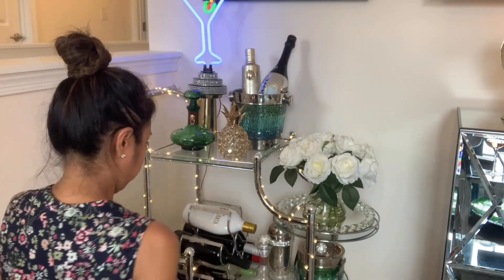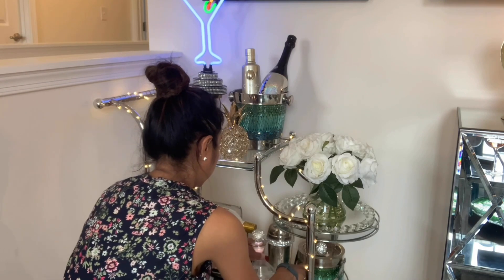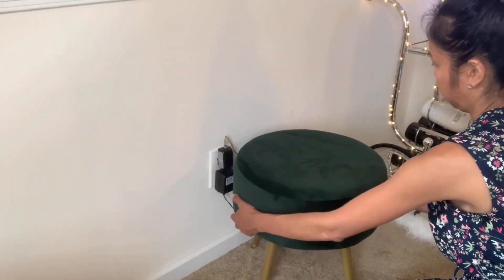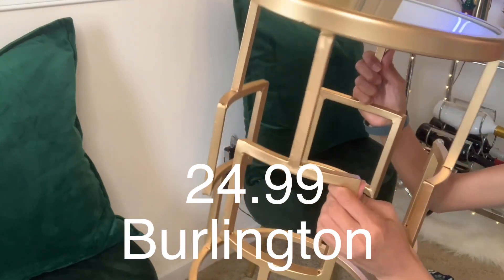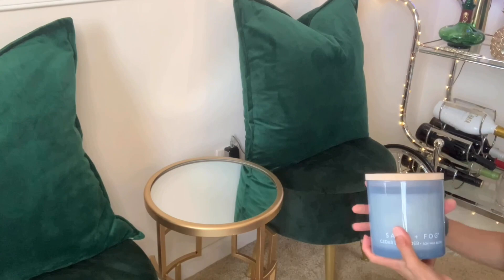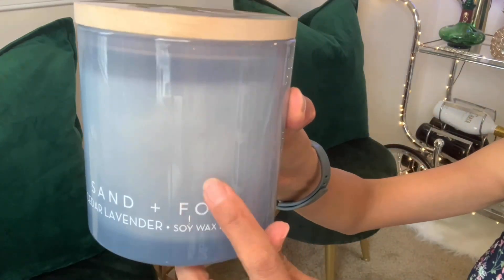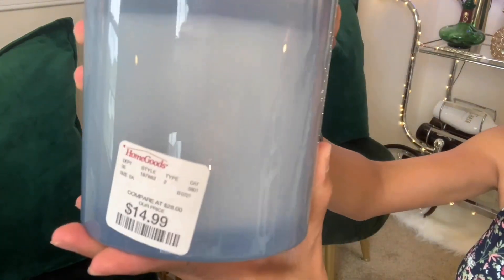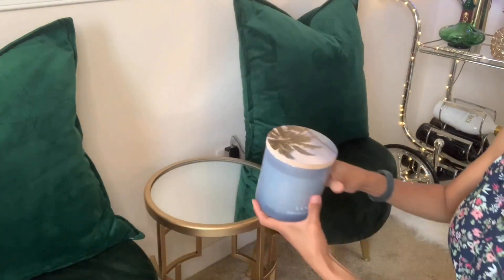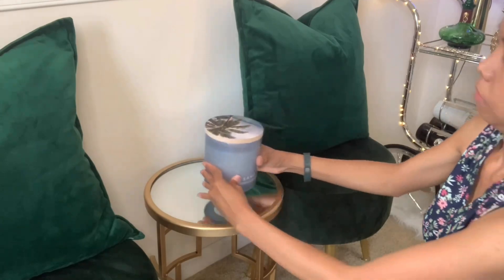Oh boy, I'm in a good mood — it is Friday! Of course I'm in a good mood, and I know you guys are as well. This candle right here smells so good. Guys, check this out at Home Goods — it is cedar and lavender.